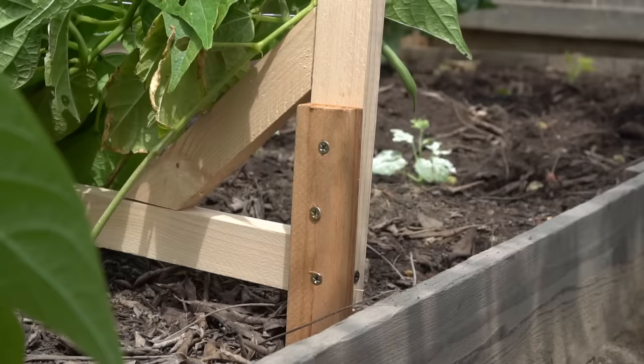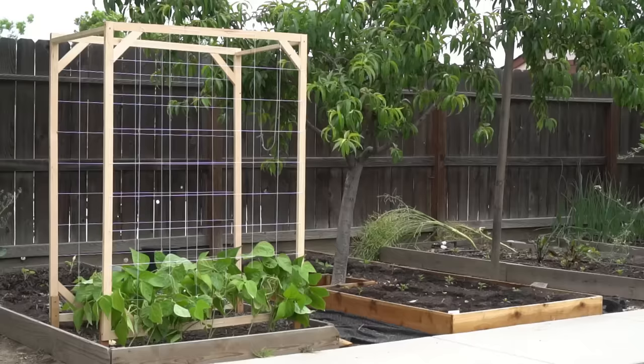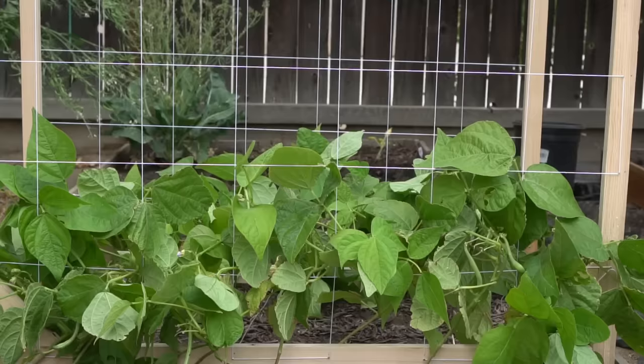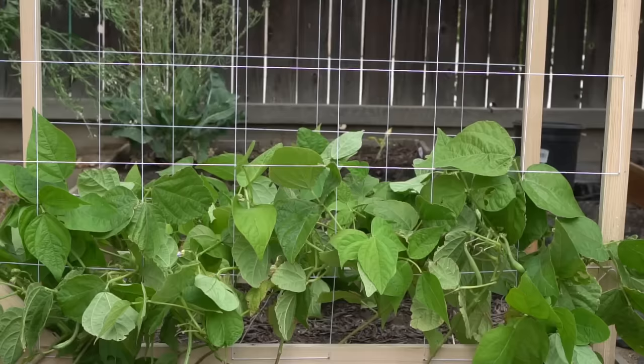The redwood stakes are perfect for driving into the ground as they naturally resist rot and decay. Even if the stakes begin to rot, I can easily unscrew them and install new stakes, leaving the entire trellis intact. The whole trellis structure turned out to be very beautiful and makes the garden look even more attractive. The cost of both trellises came out to be $7.50.